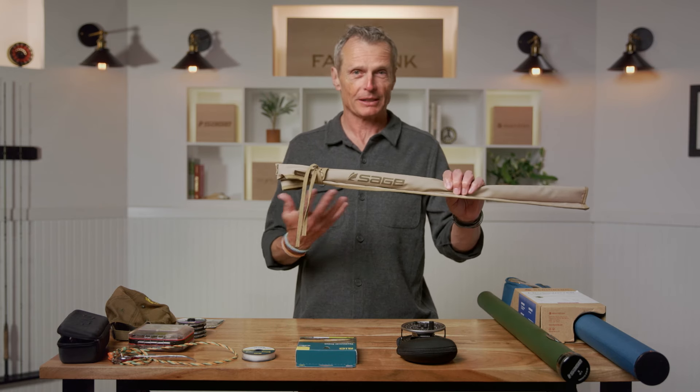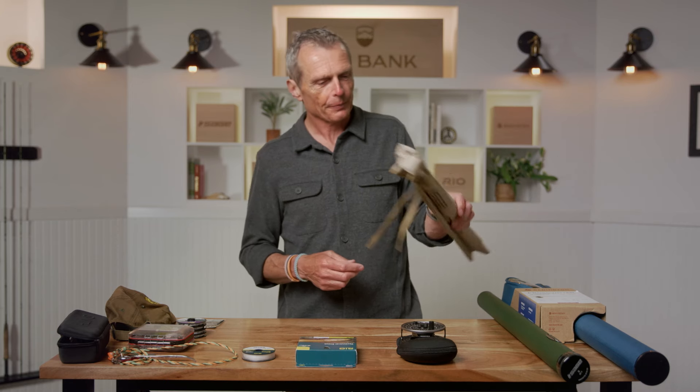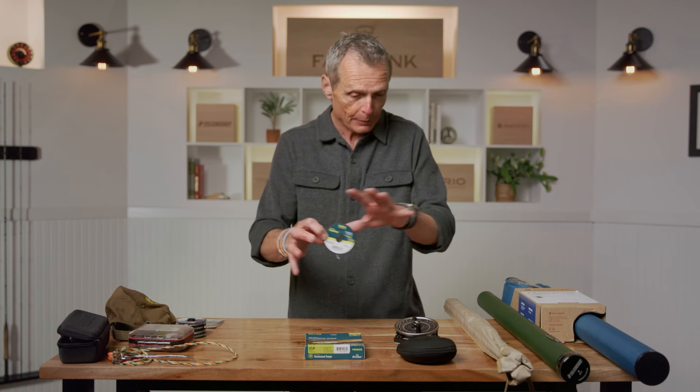The first thing you absolutely need is a fly rod — absolutely essential. Like any kind of fishing, you've got to have a rod. On the fly rod, like any form of fishing, you're going to have to put on a reel. On the reel, you're going to have to put on a fly line — that's really essential too. These are vital components. And then there's something called backing. All of this gets put together and that is the most essential part of your equipment.